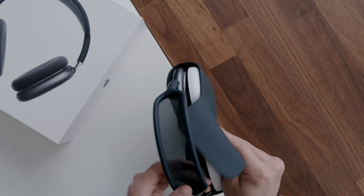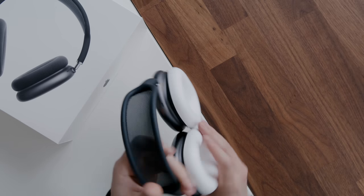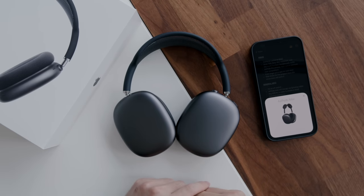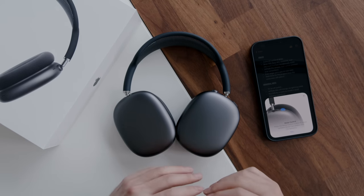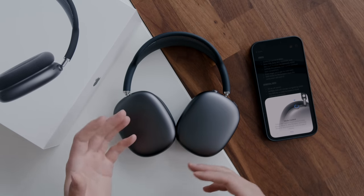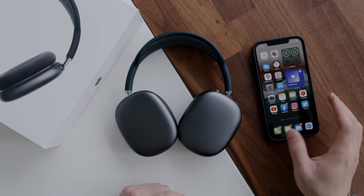Taking off this packaging and lifting these AirPods out — as you can probably see, my phone has detected them right away. I'm going to hit connect and within a few seconds we should be good to go. The AirPods Max are ready to use, and that is obviously one of the biggest features as to why these cost a lot of money. Aside from the sound quality, it's an ecosystem product that works seamlessly with Apple devices.